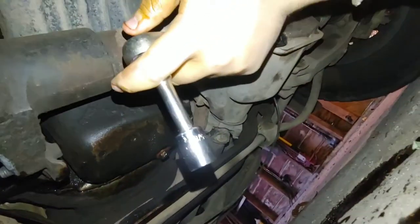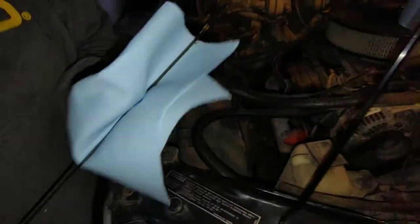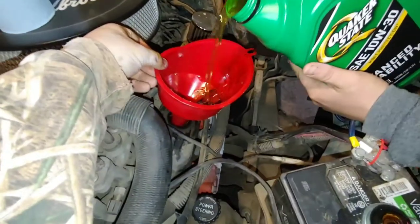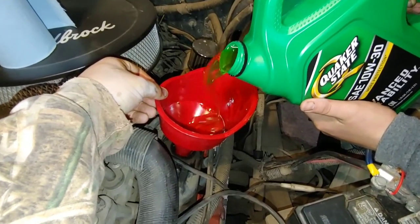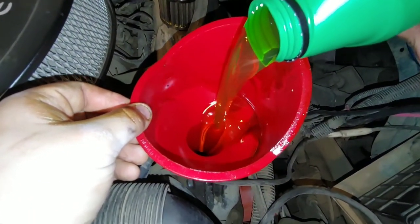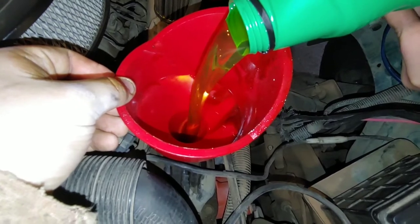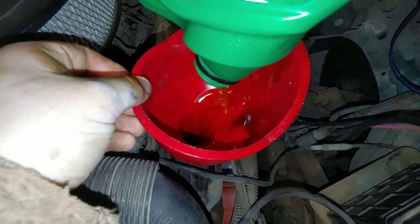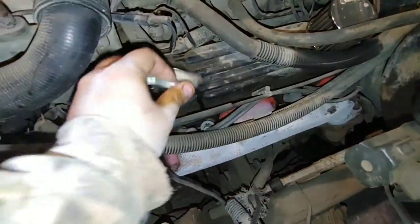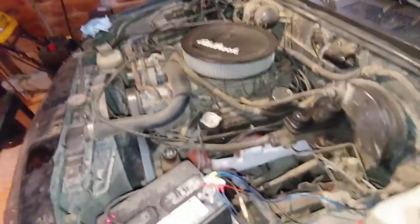Before anything else, you want to take off your dipstick and clean it. Mine was pretty dirty and milky — it runs up the entire length because of the dilution from water and oil mixing. Get it cleaned off and put it back in. Now we're pouring in the new oil, which looks ten times better than the stuff we pulled out. Try not to let it glug. Pour the entire container in, then close off the cap, start it, let it run for a couple seconds, then check the oil and add what else is needed.